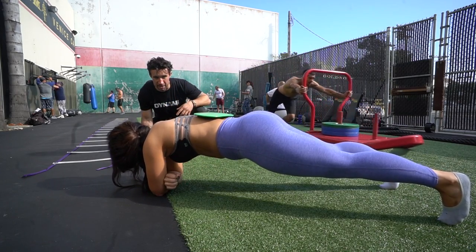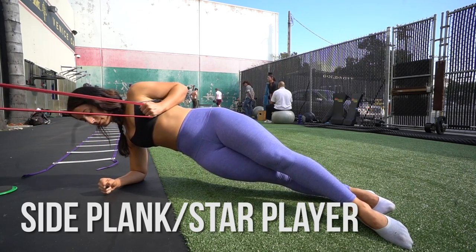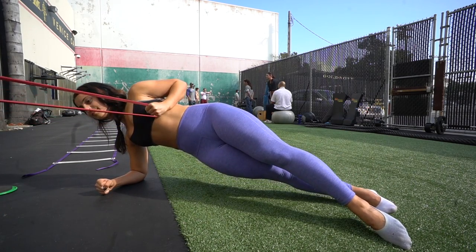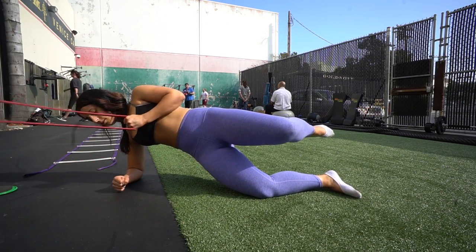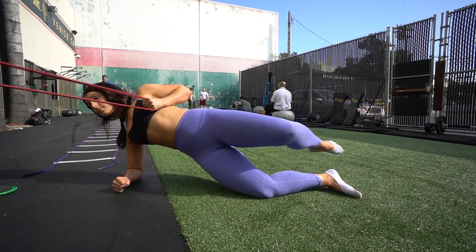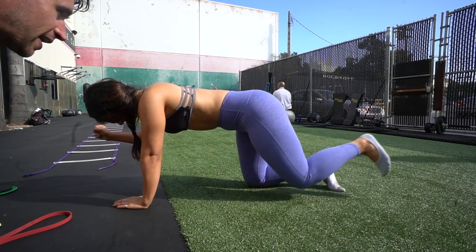This one I really enjoy — it's essentially combining a row with a side plank. You put the band around a pole or have someone hold it for you, and then you go through that progression of the side bridge with your leg up, adding a rowing movement as well. I really like it because it uses your whole body as a system, training it as one unit.